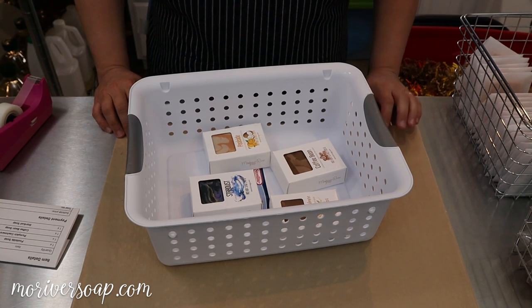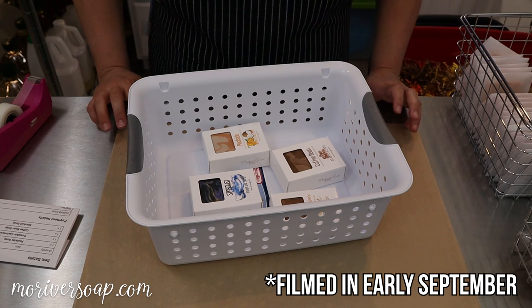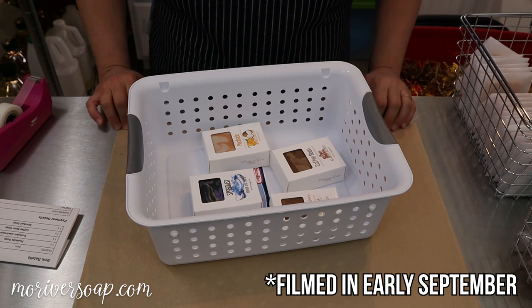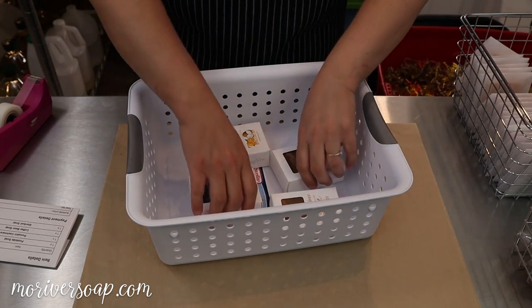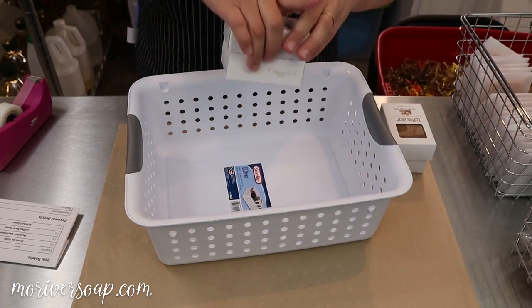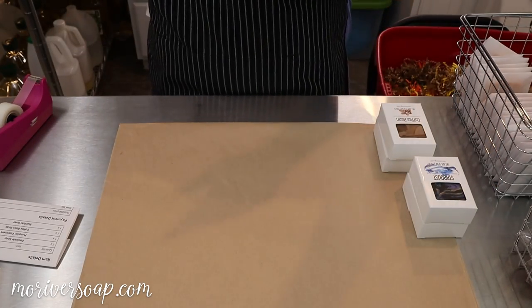Hi everyone, it's Holly with Missouri River Soap and I'm packing some orders from the autumn release. A special customer by the name of Kate requested that I pack her order, so I'm going to do that first. I almost decided not to do a video this time, but then she asked and I was like, it's gonna happen.